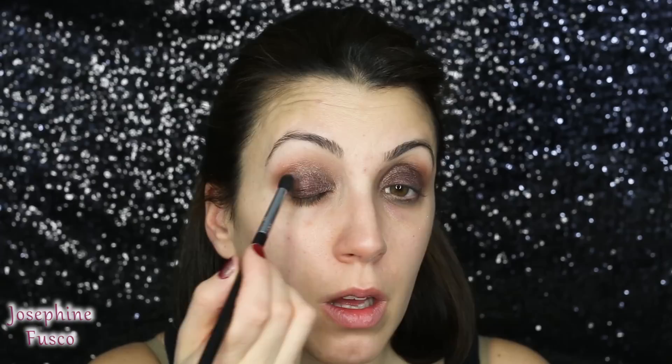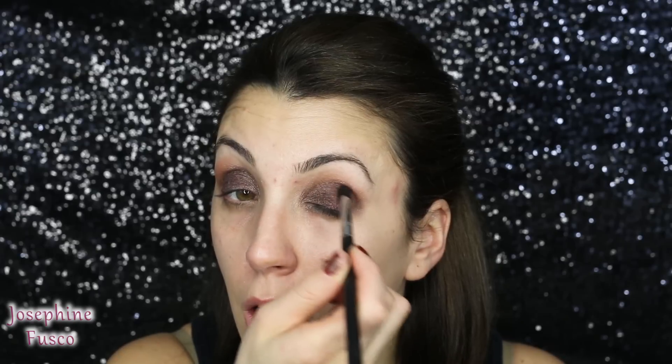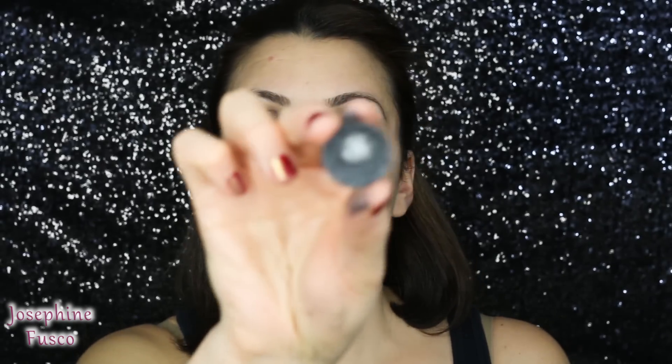I'm going to take Graphology and put that right in my crease. Then I'm also going to take Black Tide from MAC and add it right into the outer crease.